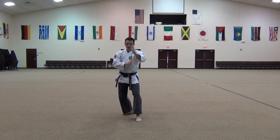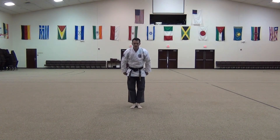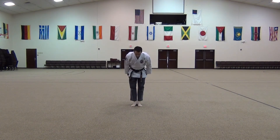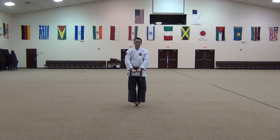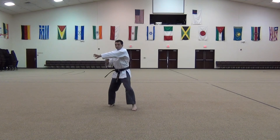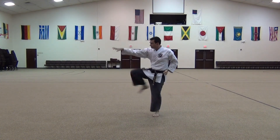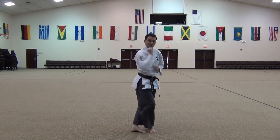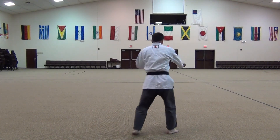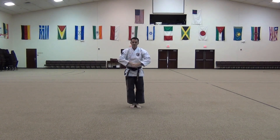Set that foot down. Shoot to the front. Shoot to the front. At a more normal pace. At your eye. Set that foot down. Thank you.